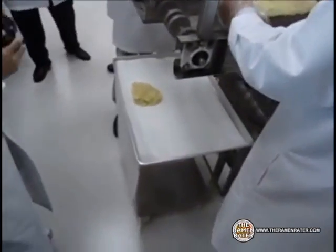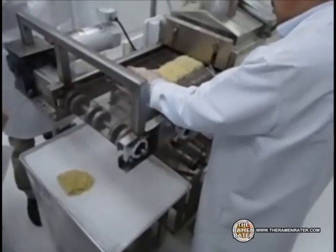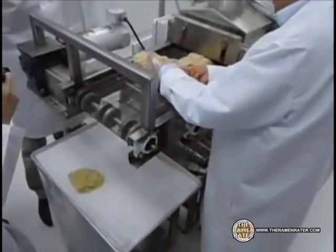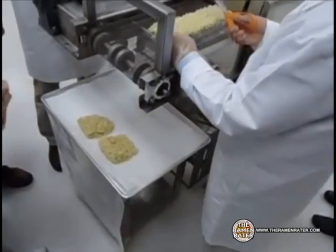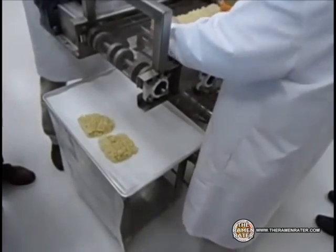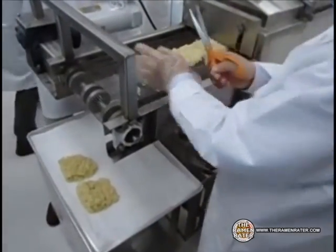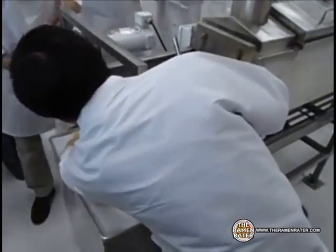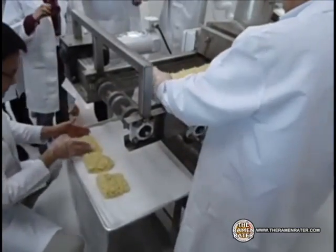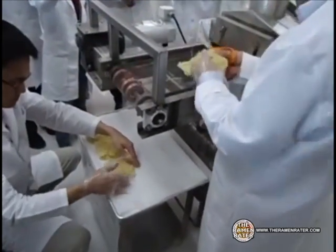As you can see here, Dr. Ho is cutting them into lengths and then folding them over once. After this is done, they will be weighed and formed, and then they will be deep fried.